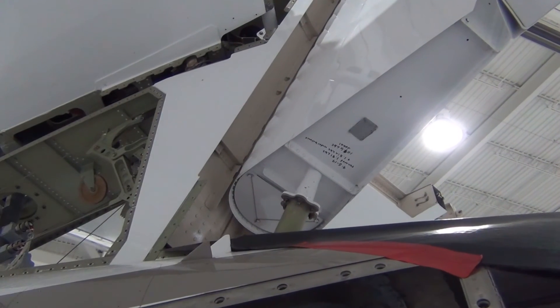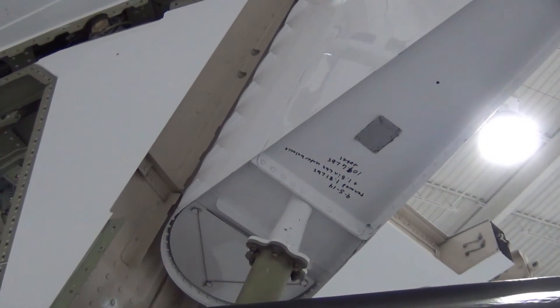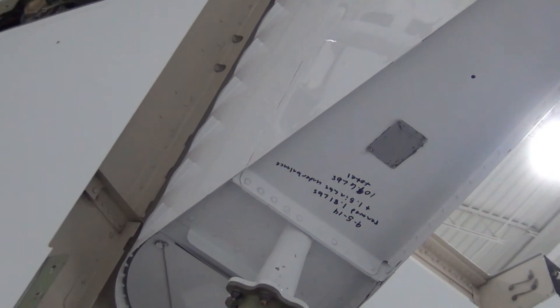We highly recommend looking at the data plate on your aircraft and record the rudder part number and serial number, because the serial number of your rudder might not be available if the data plate is found missing.